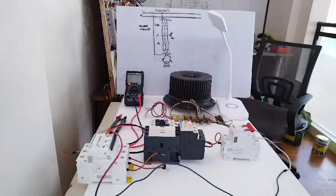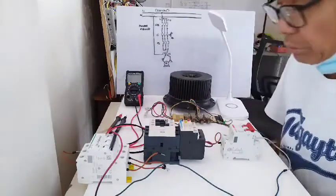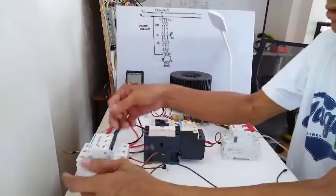Hello, good morning, welcome. What I'm going to do today is show you how I'm going to wire my simple motor control.